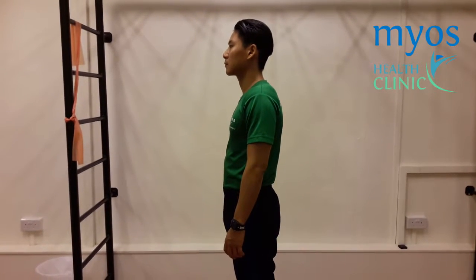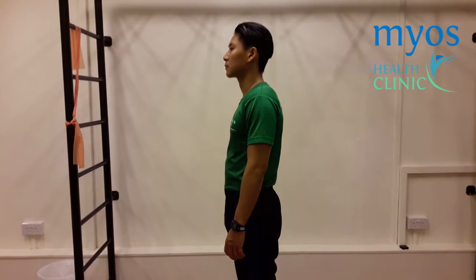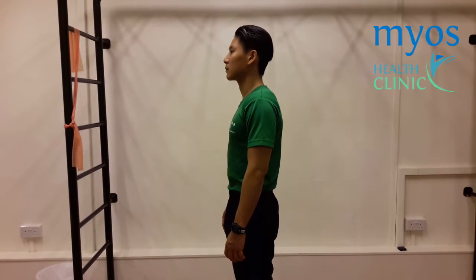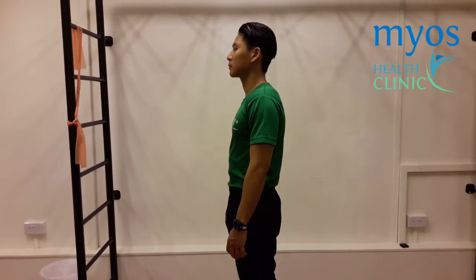Now from the side view. Start the exercise by standing up straight with your arms relaxed and by your side. Tighten your core. Take a deep breath, expanding your chest by pulling back your shoulders as shown.